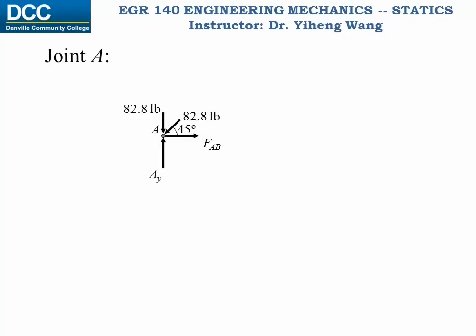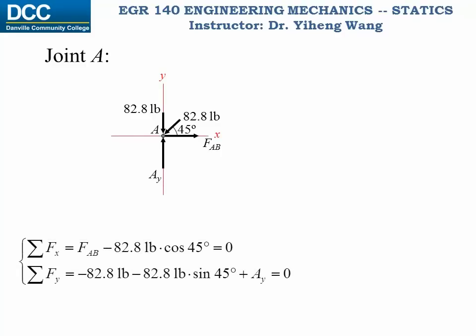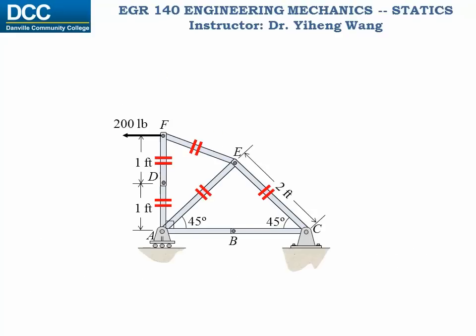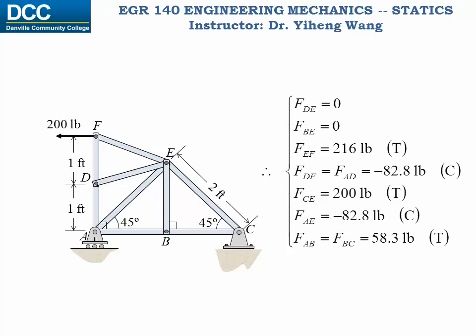We follow the same procedure and calculate the unknown forces at point A. And now we have solved the force in member AB. And because member AB and member BC are collinear, again they have the same force. And now we have calculated the forces in all truss members and specified if they are in tension or compression. Hopefully from this example, you have learned how to solve a simple truss structure by applying the method of joints.